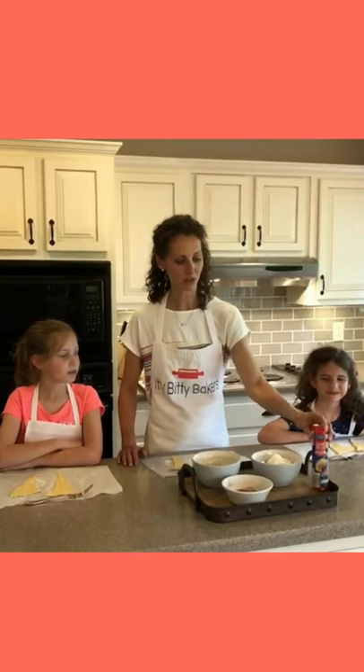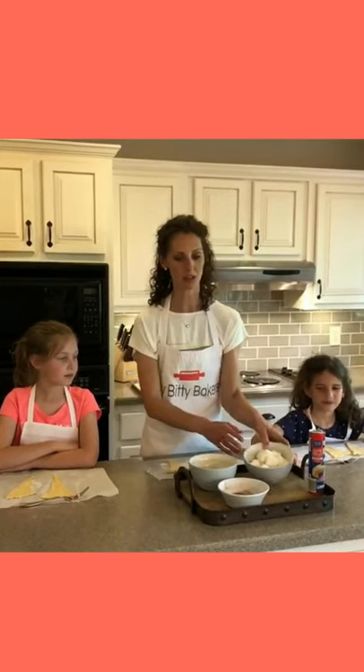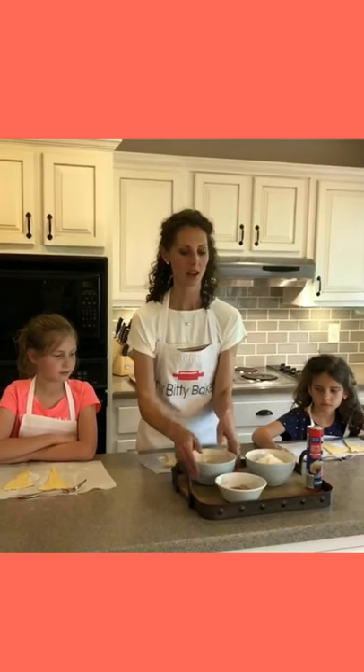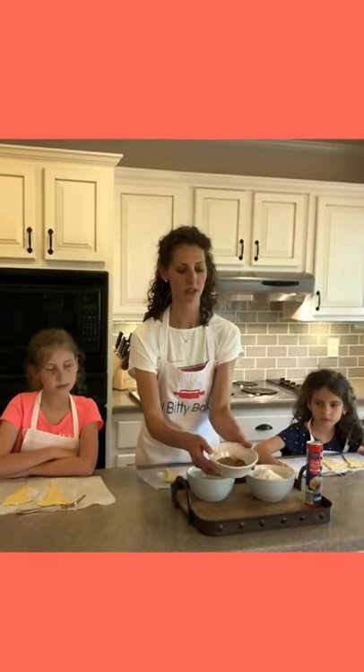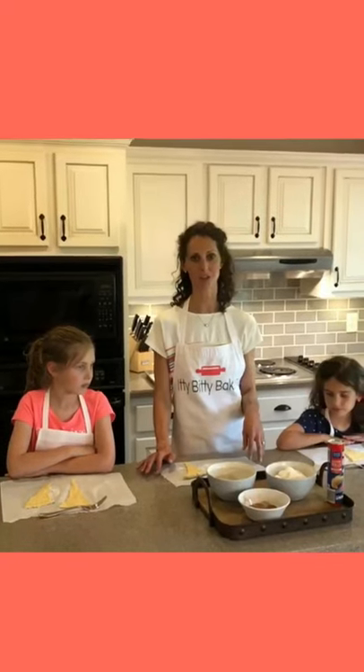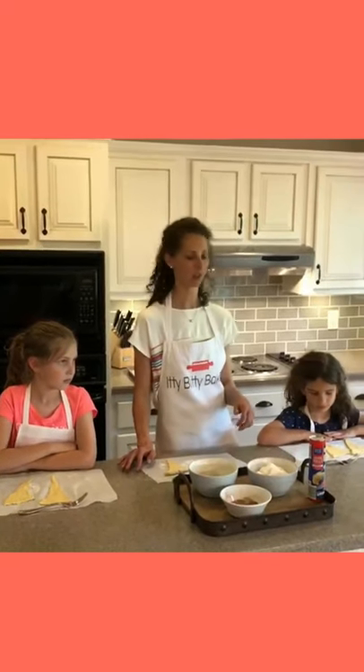You start with some canned crescent rolls, some marshmallows, a couple tablespoons of melted butter, and some cinnamon and sugar mixed together — about two tablespoons of each. The cool thing about this recipe is it's a great way to tell the Easter story and involve your kids.